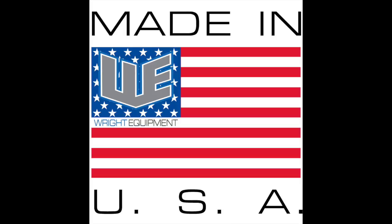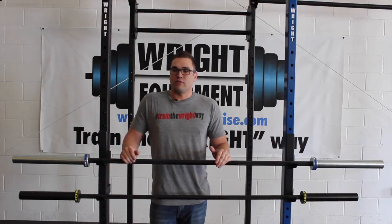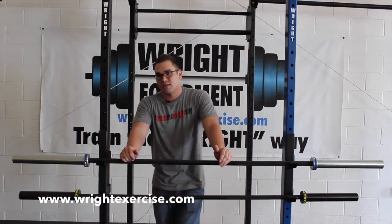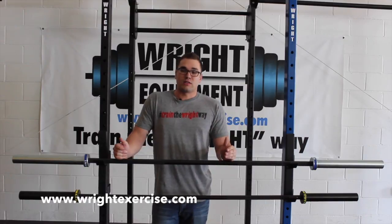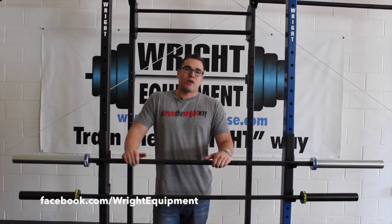If you would like more information about the new V2 bar or other products, you can visit our website WrightExercise.com. You can like us on Facebook — Wright Equipment — and don't forget to train the right way.